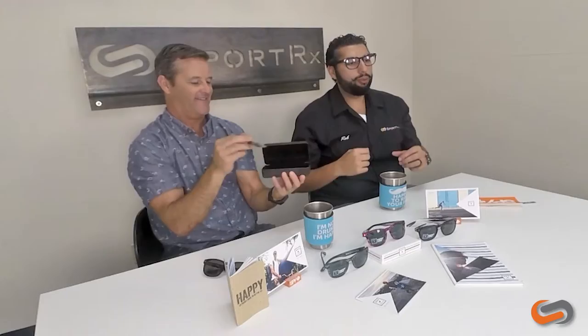We did say they are accessible. If you want to get them in prescription, SportRx is the place to get them in prescription. If you have any questions on the Beachwood or anything else — life in general — Brady's a good dude. Email us at info at SportRx and we will get back to you. If you're watching this video on YouTube, we like those thumbs up. See you at the Beachwood.